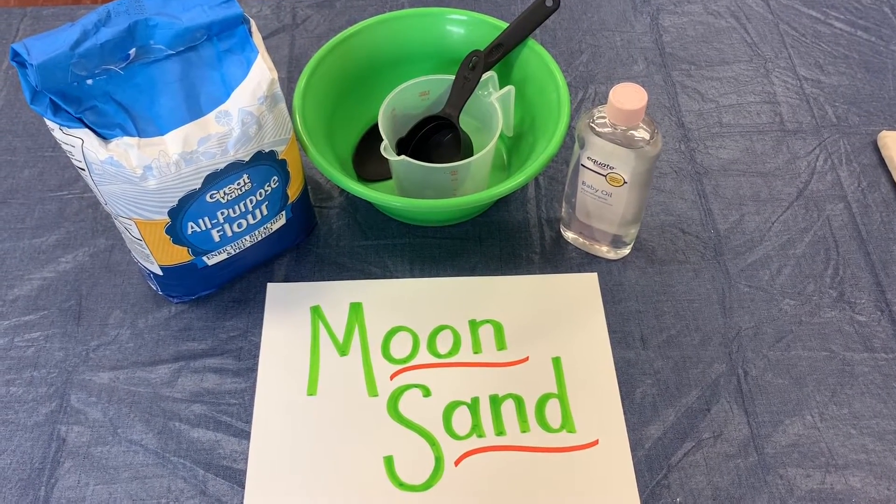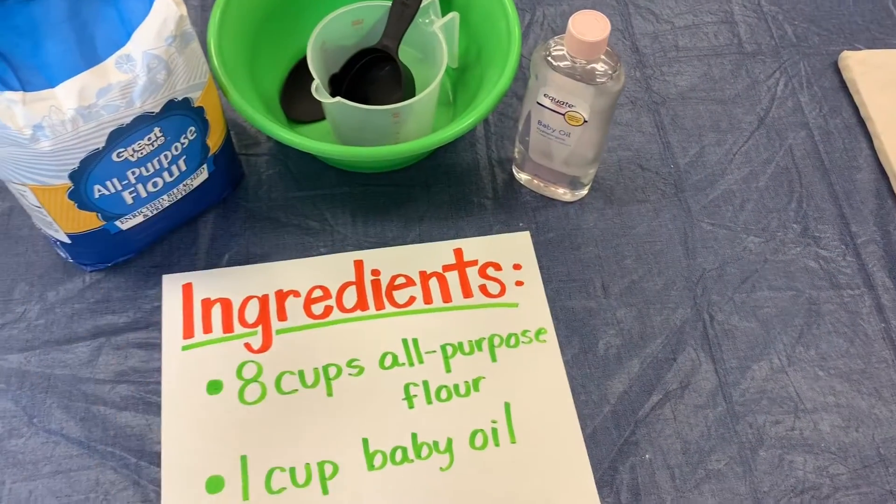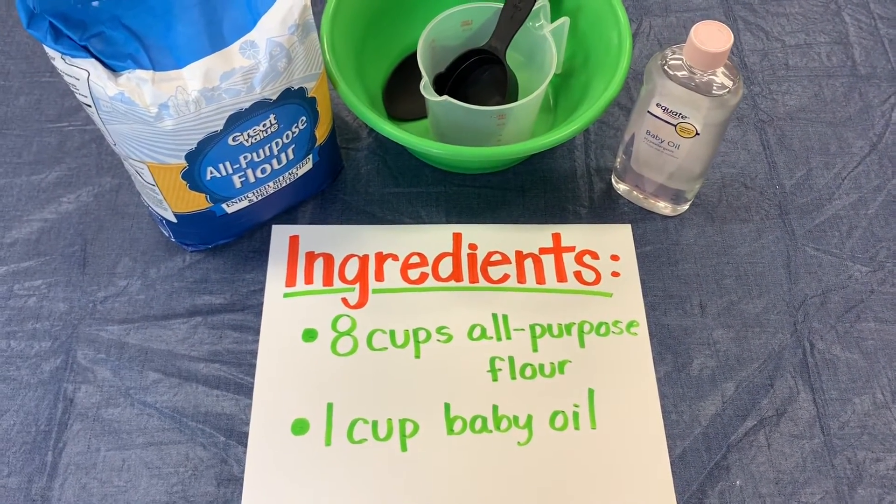Today we're going to show you how to make moon sand using only two ingredients: eight cups of all-purpose flour and one cup of baby oil.